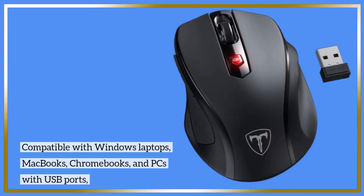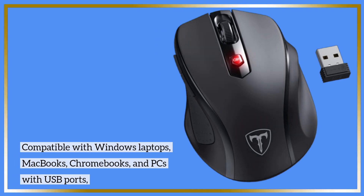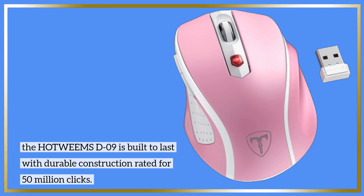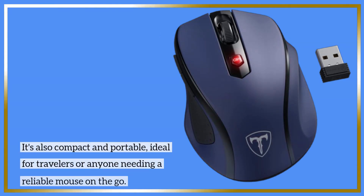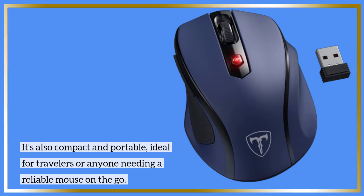Compatible with Windows laptops, MacBooks, Chromebooks, and PCs with USB ports, the HOTWE MS-D09 is built to last with durable construction rated for 50 million clicks. It's also compact and portable, ideal for travelers or anyone needing a reliable mouse on the go.